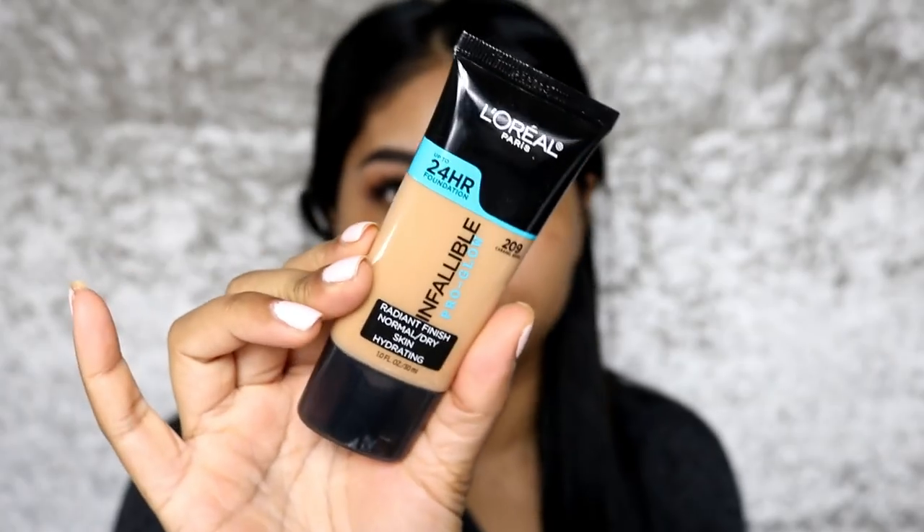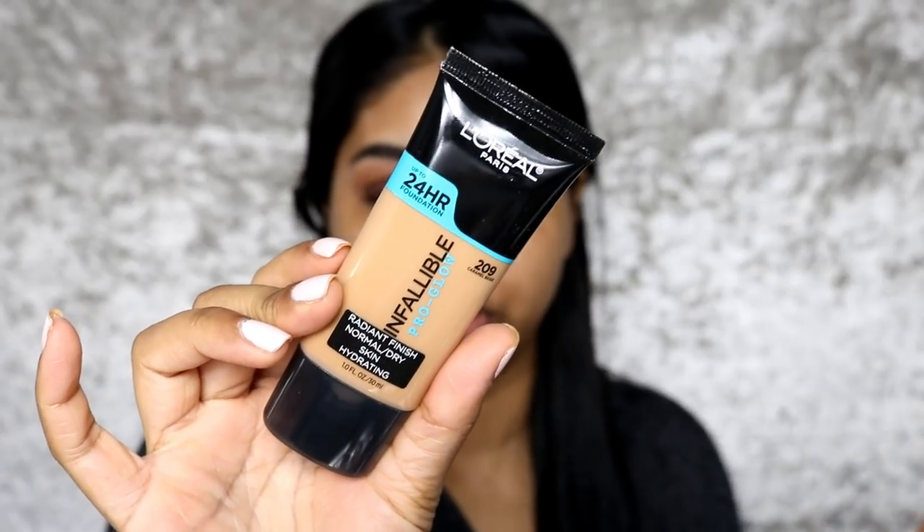Hey guys, it's me again, Anush Girl. Hope you're all doing well. Today I'm back for another makeup tutorial, which I haven't done in a while. It's on the L'Oreal Infallible Pro Glow Foundation — this is what it looks like in its regular tube packaging. This foundation wasn't available in the UK for quite a while, and I've been wanting to try it. It recently launched on Amazon and I grabbed myself a shade after asking you guys on Instagram.